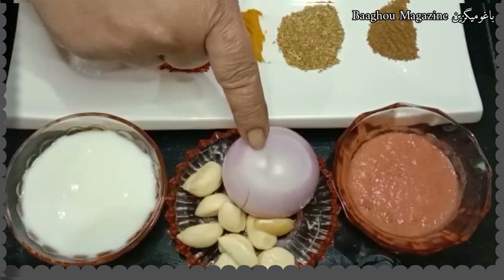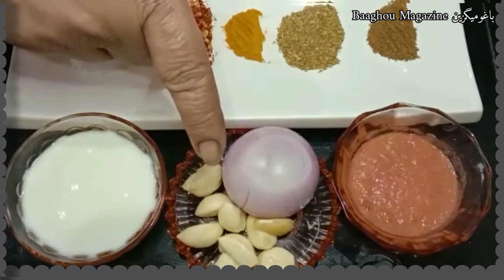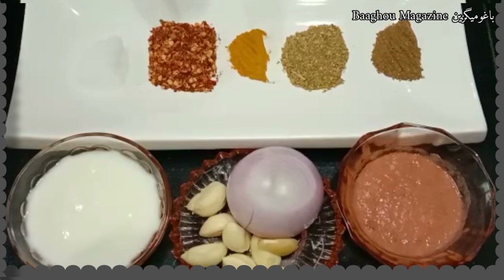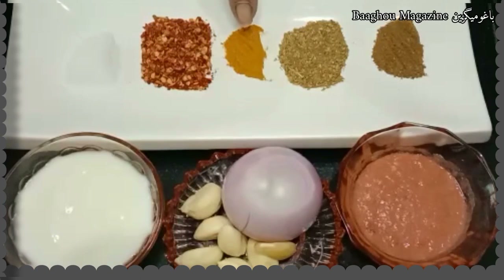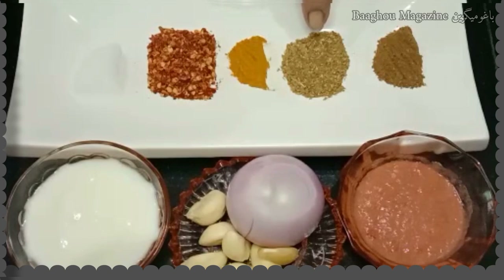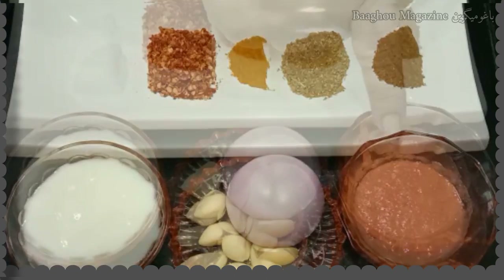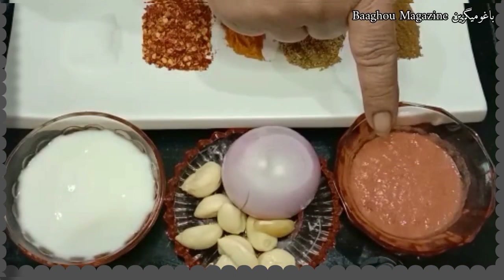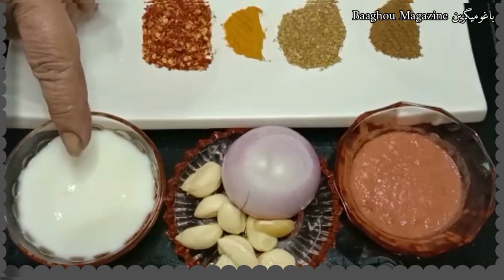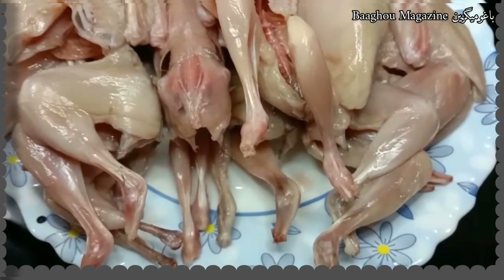One medium onion, eight cloves of garlic, salt one teaspoon, red chili one tablespoon, turmeric half teaspoon, dry coriander one teaspoon, garam masala one quarter teaspoon, one tomato paste, yogurt three tablespoons, eight quails.